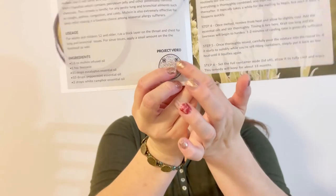For adults and children 12 and older, rub a thick layer on the throat and chest for lung and bronchial issues; for sinus issues apply a small amount on the forehead as well. They also have their own YouTube channel — Apothecary Monthly — where they show how to make the projects. For the infused oil, we're going to infuse the mullein herb in the grape seed oil.